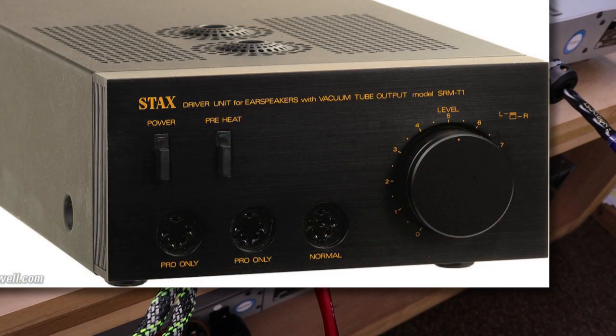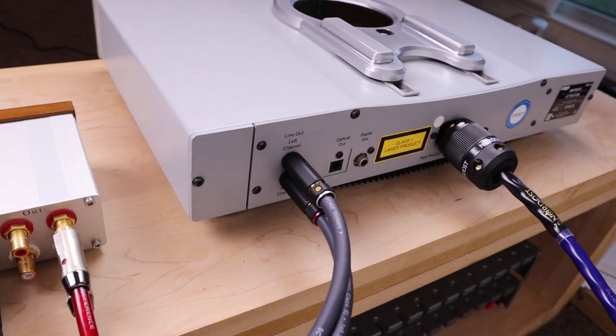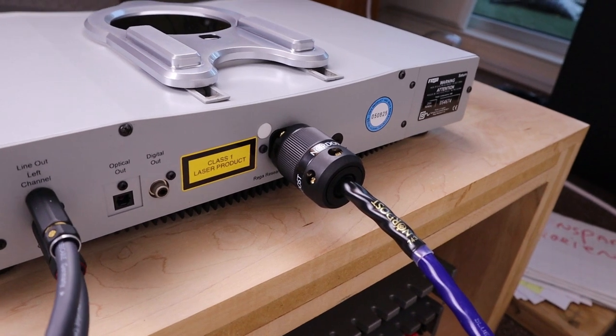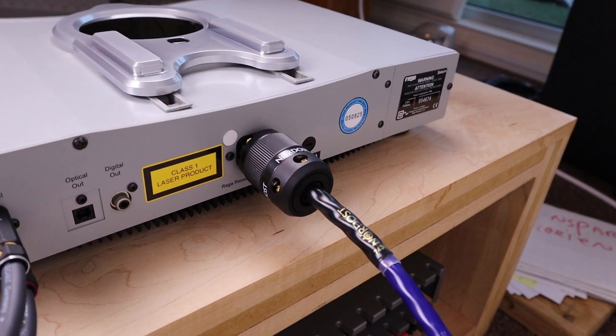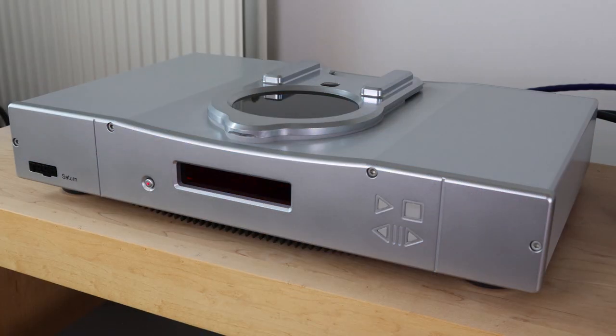What if I used my Stax headphone amp to compare these two CD players? If I connected them with the same brand cable, the only difference I'd hear would be between the two CD players. This is probably even better than having two CD players connected to two different inputs on your preamp — what if something small is wrong with one of those two inputs?